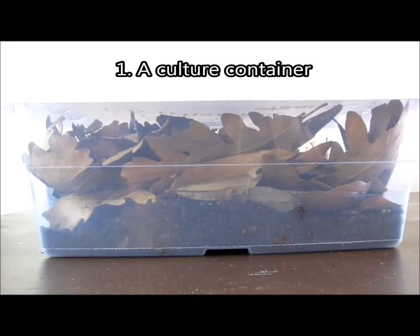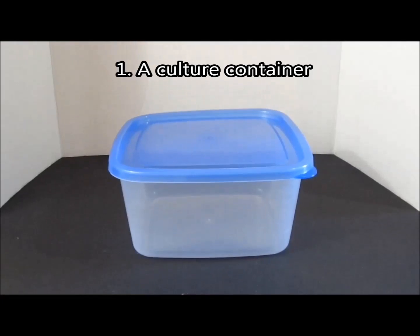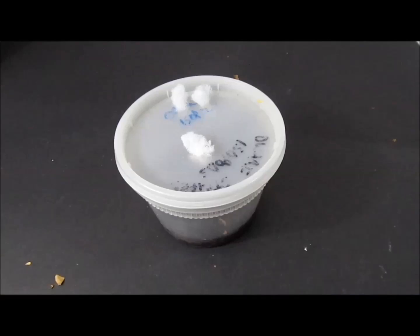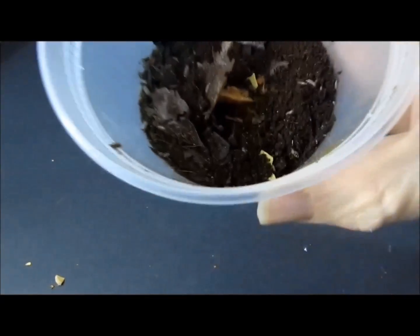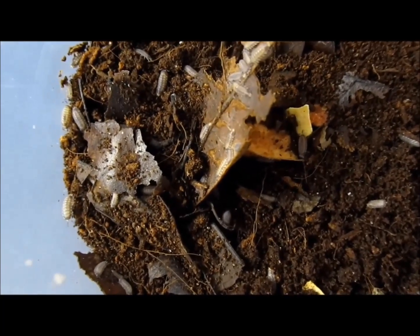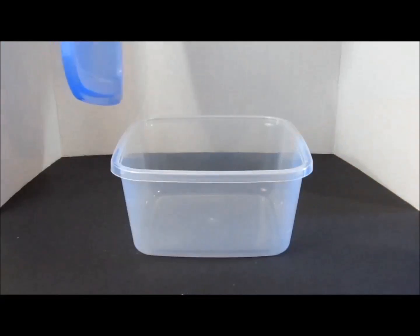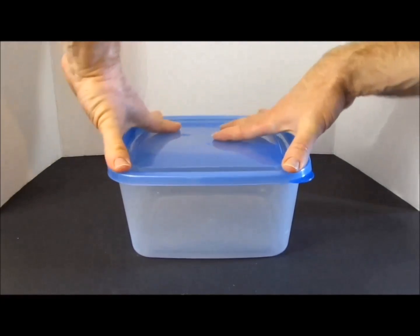General isopod culture information. Supplies. You will need a culture container. A variety of containers will work well, depending on the size of your starter culture. A 16-ounce deli cup is a good size for 20 or fewer individuals. The smaller container will help ensure that the isopods can find food and each other easily. If you start with more isopods initially, or once you have a thriving breeding population, use a larger container such as this one.